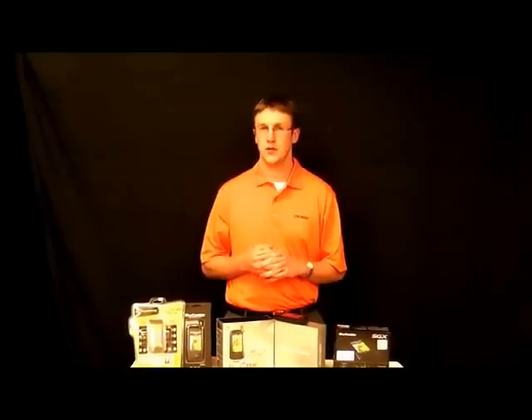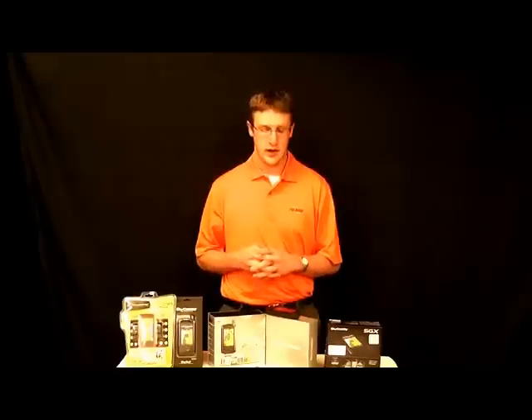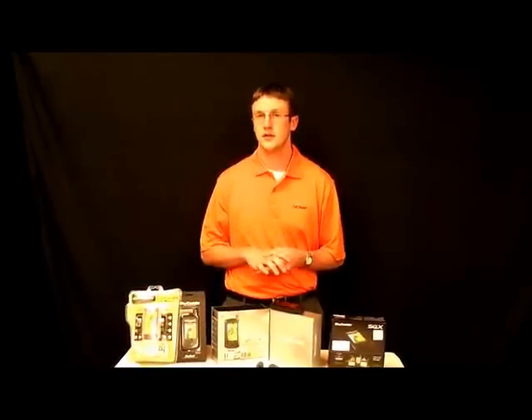If you have any questions or you want to order one of these, you can email us at skycaddytradein@gmail.com, or our phone number is 612-216-5205 extension 1, and we can answer any questions for you or help you get one of these units from Sky Caddy. Thank you very much.